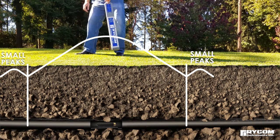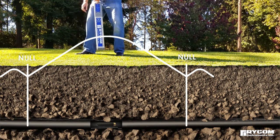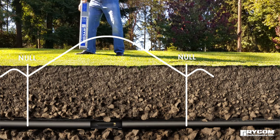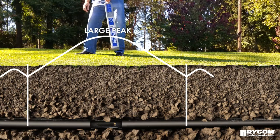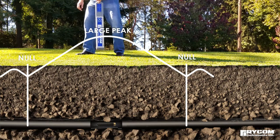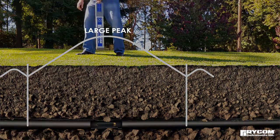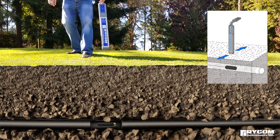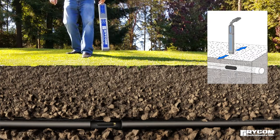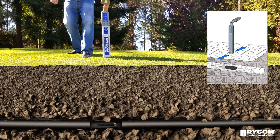As the receiver is moved toward the center of the sonde, the signal will diminish from these small peaks and then start to rise to indicate a much larger peak when directly over the center. Moving the receiver from side to side over the sonde will result in the largest signal directly over the sonde, with signal diminishing to the sides.